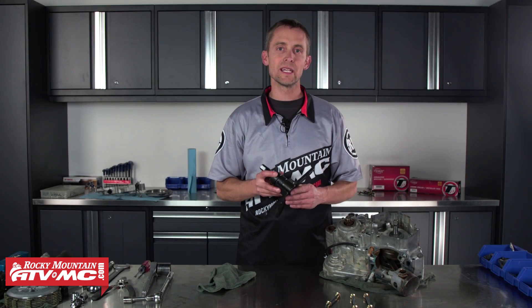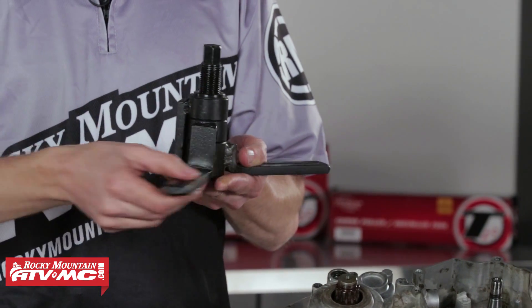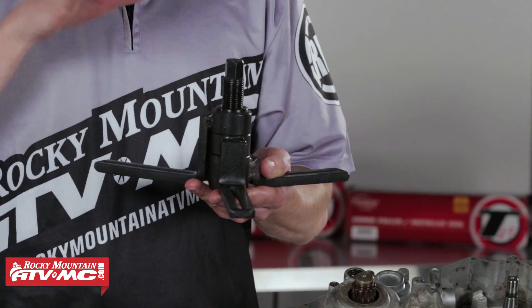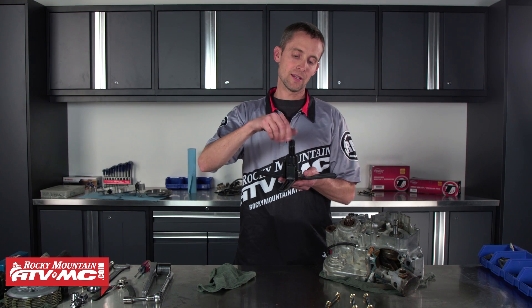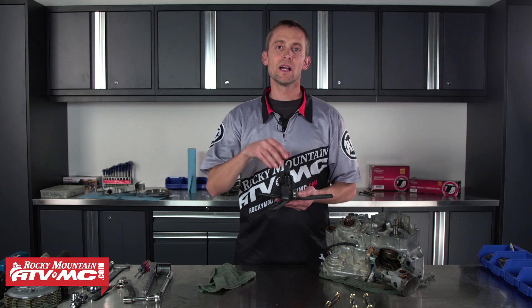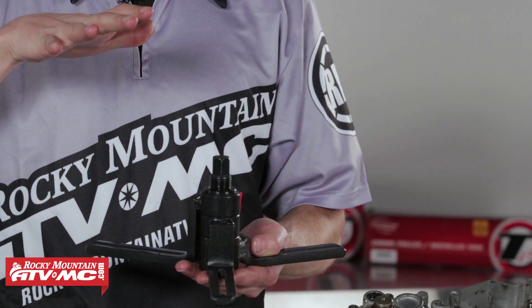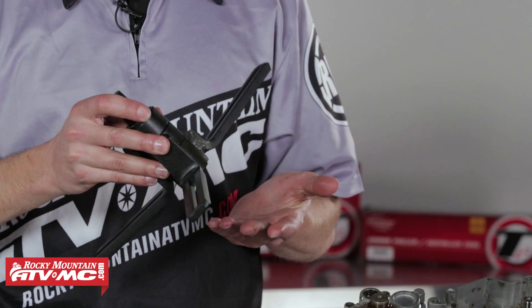The tool is really easy to use. Pretty much these three ears of the tool are adjustable — they're going to mount to your crankcase. Then the center bolt is going to press against your crank, and you're going to pull the case off the crank. That's essentially how this thing works.